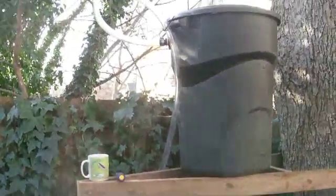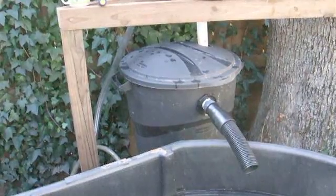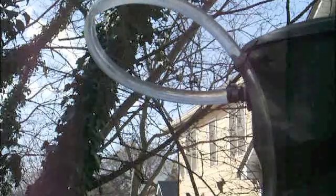Water is going to go into that top trash can, filter down through the media. This bottom trash can is a sedimentation tank — I'll show you what's inside. You can see the water comes in, and this is where it's going to come out into the main pond.